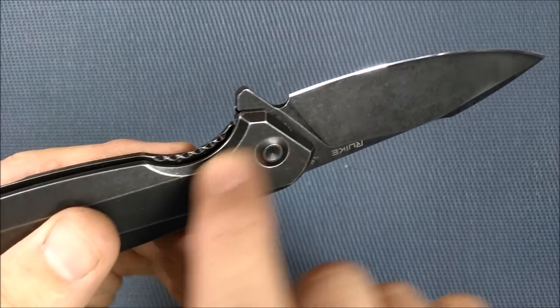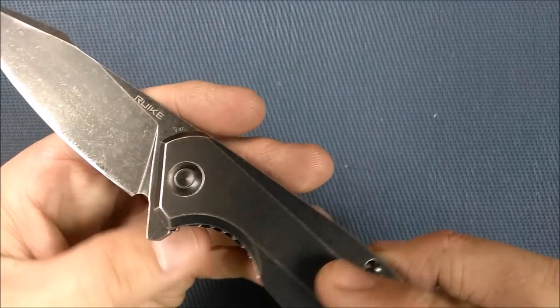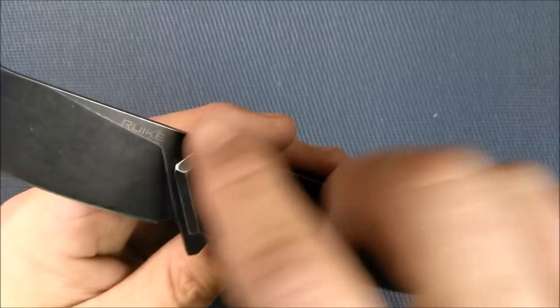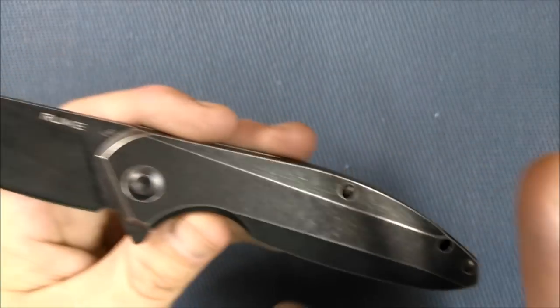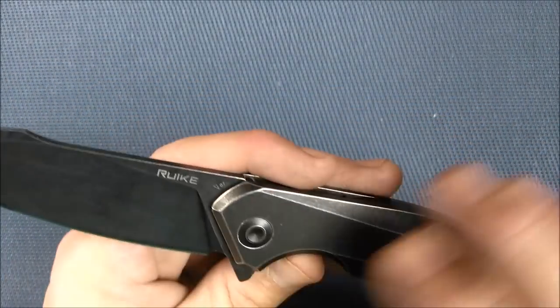They've got the chamfer on the other side too, which is common on the show side — it's just not so common on the frame lock side. So good job there. Nicely chamfered all around, with a good black stonewash finish on the handle and on the blade.